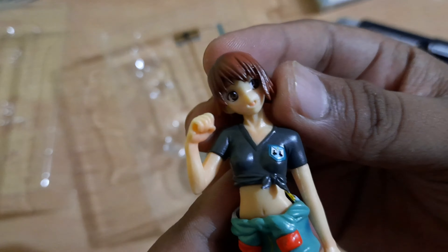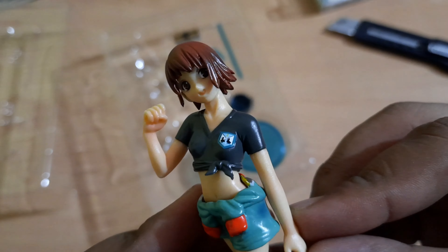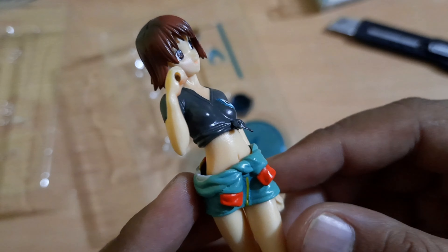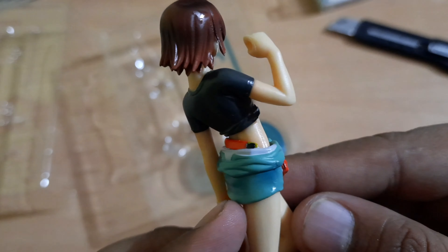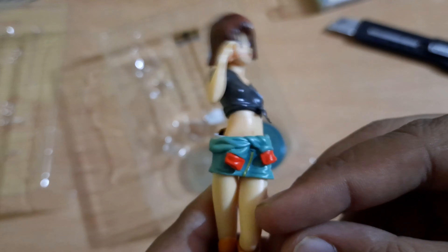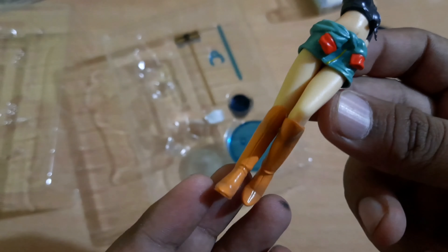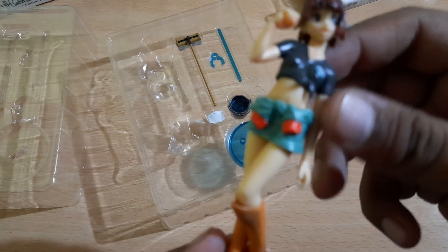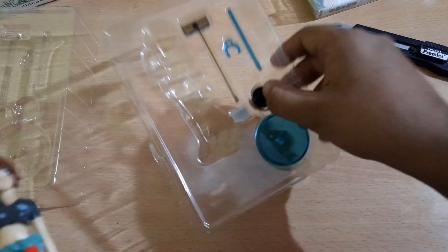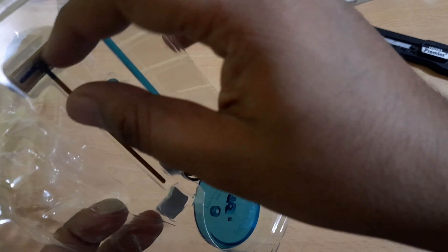As you can see, the details are right there. It's not a movable figure, but the skin tone, the colors of the dress — everything is just perfect. The hair, the posture, the boots — everything looks awesome. This is kind of my first action figure unboxing, so I'm pretty hyped about it.